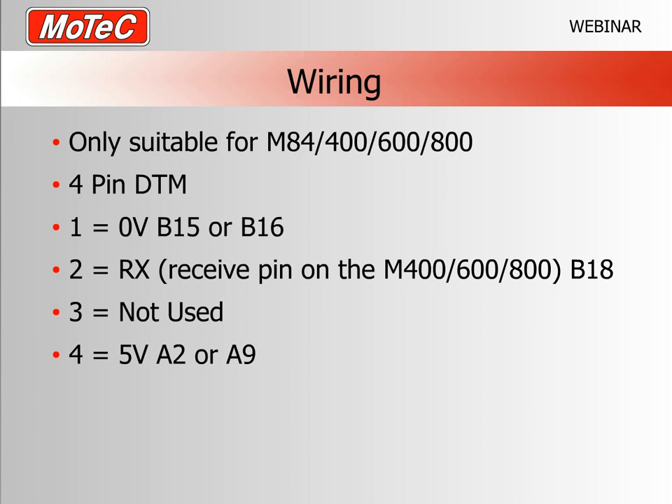The MoTeC GPS has a four-pin Deutsch connector. Pin 1 is zero volts, going to pins 15 or 16 on the ECU dual plug. Pin 2 is the receive (RX), going to pin B18. Pin 3 is a programming pin used in assembly. Pin 4 is the five-volt supply for the GPS. From sad experience: if you put 12 volts in, the GPS becomes an expensive paperweight — they're not repairable.